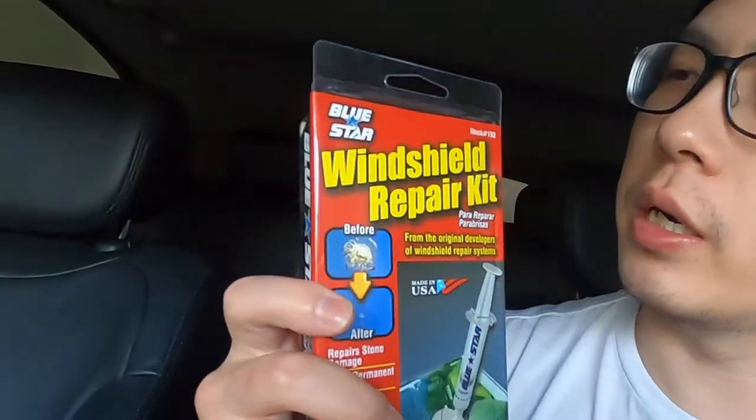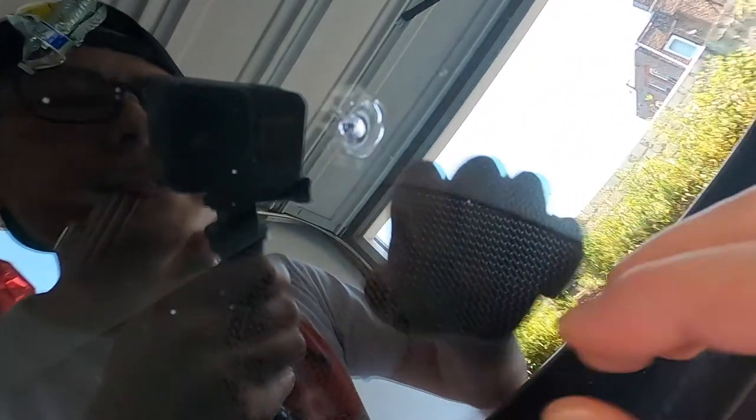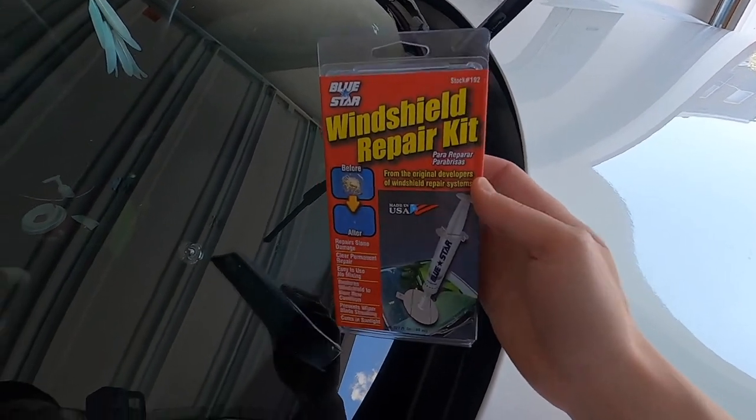We heard a popping noise and didn't think anything of it until we got home and noticed a rock chip on the windshield. So today I'm going to be attempting to repair it. I'm going to be using the Blue Star windshield repair kit — I've used this in the past and it worked out pretty good. Let me show you the rock chip. It's probably about three quarters of an inch. There are no spider cracks, just a pretty round rock chip. It didn't seem to go through the back since I didn't feel any cracks from behind the glass, so hopefully this will repair it. Let's open this up and show you the process.